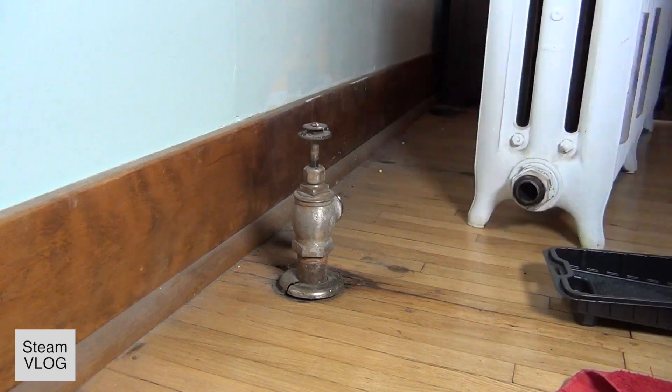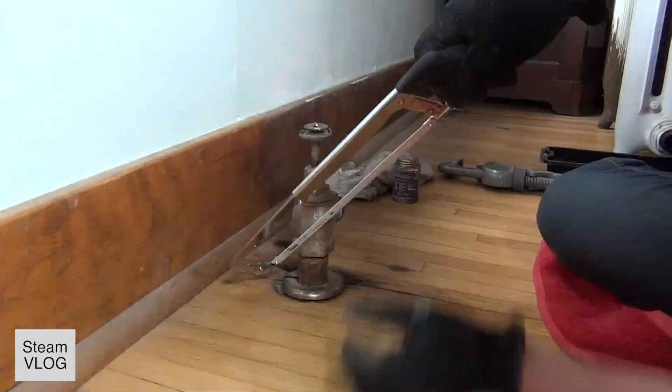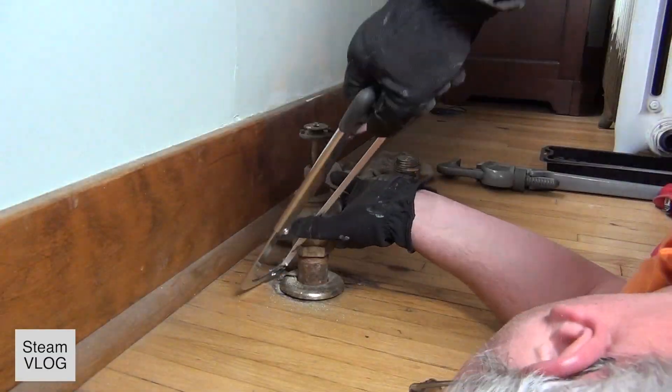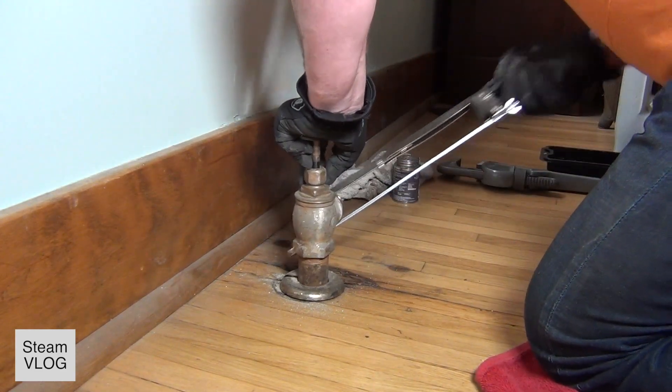First I disconnect the old radiator and put it aside a little. And because you can't really fix this thing with a wrench, I'm gonna take the hacksaw and cut the nut — both sides.